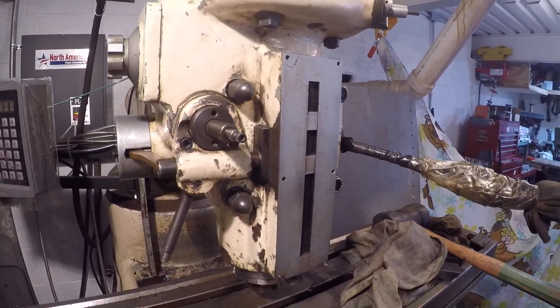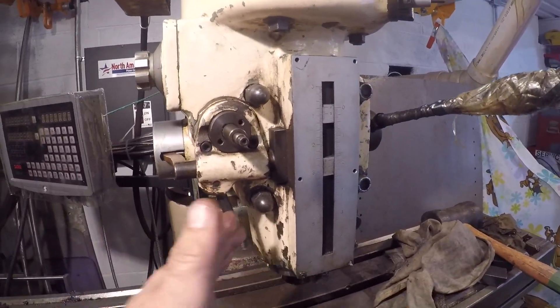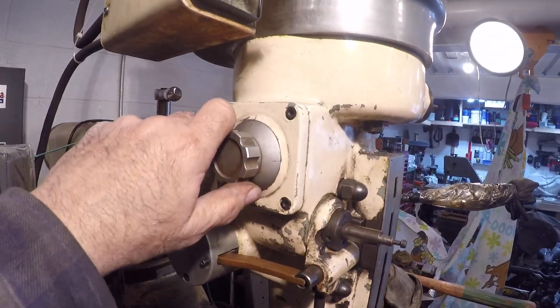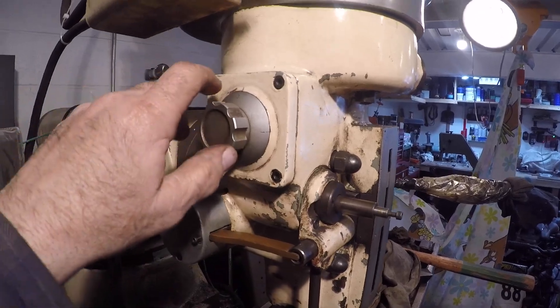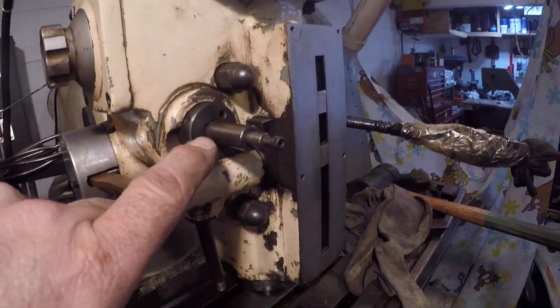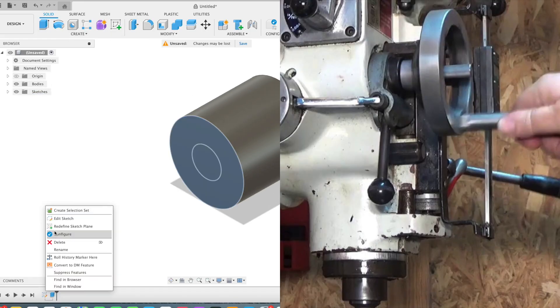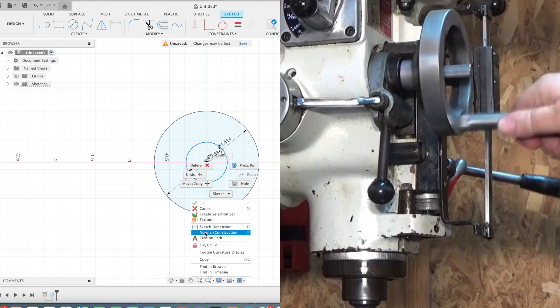We've got it working. Now that I have this working, I'm going to head into Fusion and draw up some kind of wheel mechanism with a bolt on it. I want to push it in just enough — I don't want some bulky hand wheel that's going to be hitting me in the face.